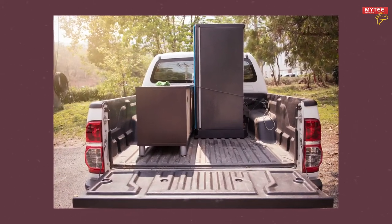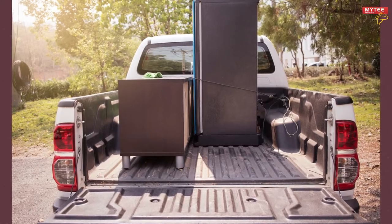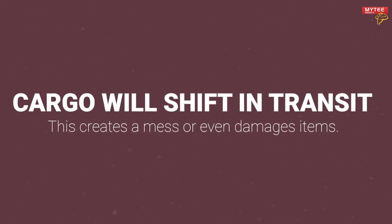If you have a truck or an SUV, you most likely use your extra space to transport cargo often. However, after you've loaded your vehicle with furniture, machinery, or anything in between, the cargo can shift positions once you start driving.